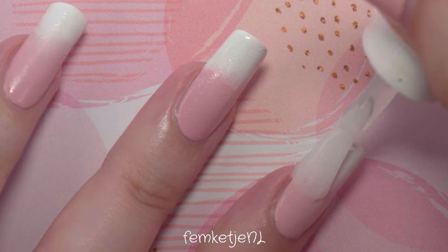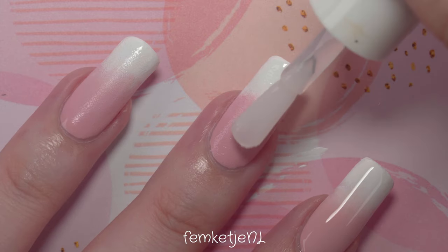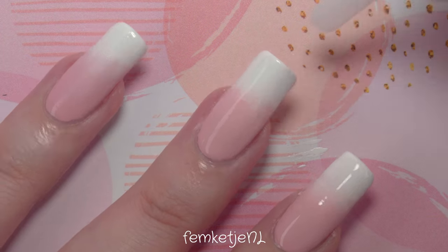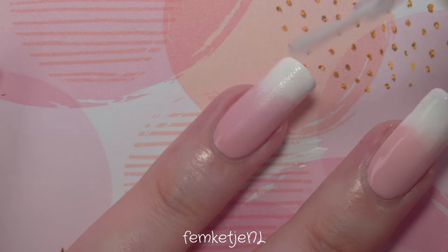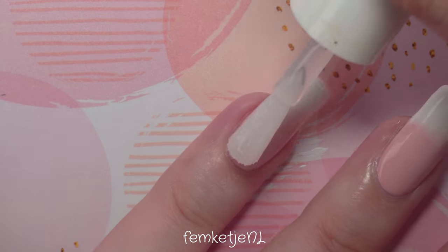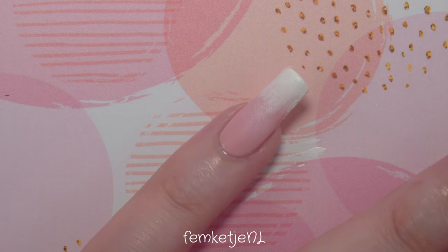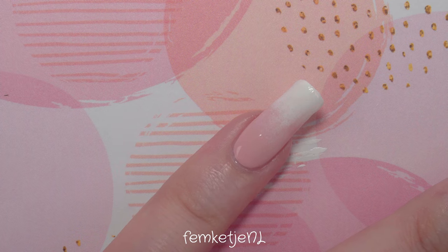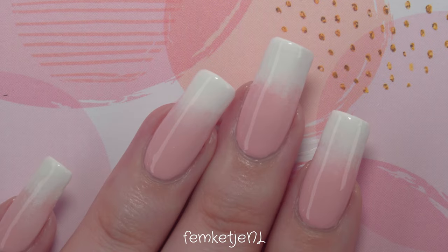Before going in with the top coat, I cleaned up the skin surrounding my nail. I used a little bit of nail polish remover and a cleanup brush. If you don't have a brush, you can use a q-tip with some remover. There are also really handy cuticle cleanup pens that are drenched in acetone — they're easy to work with. Personally I prefer my cleanup brush because it's more precise and I can really get into the little nooks and crannies surrounding the nail.